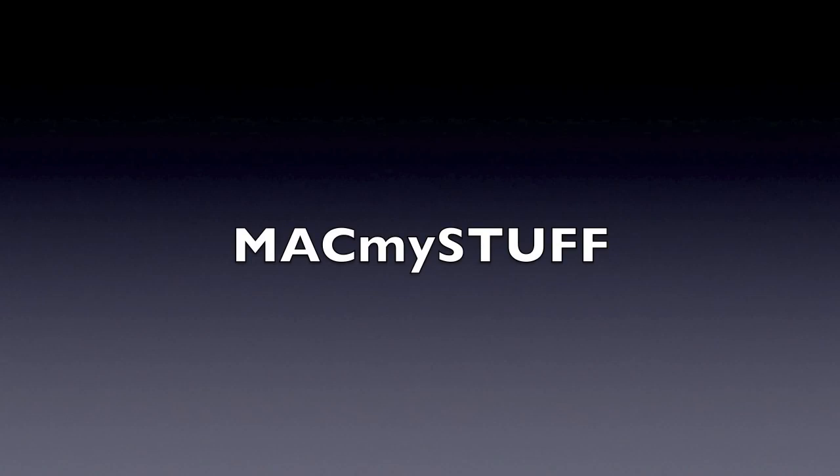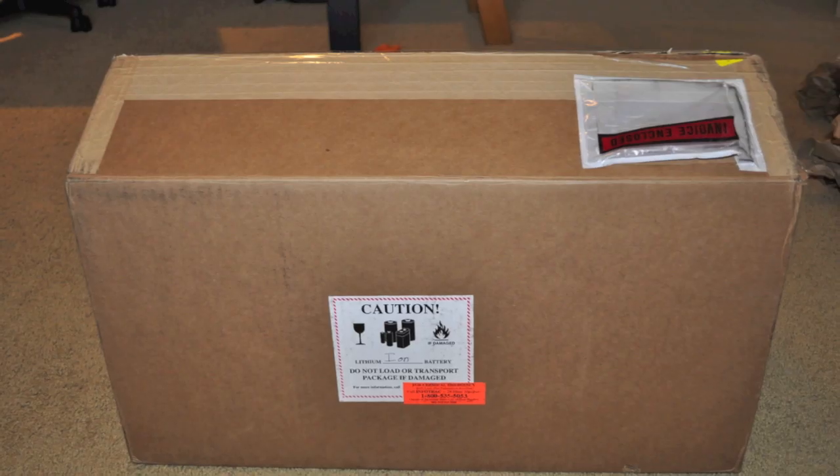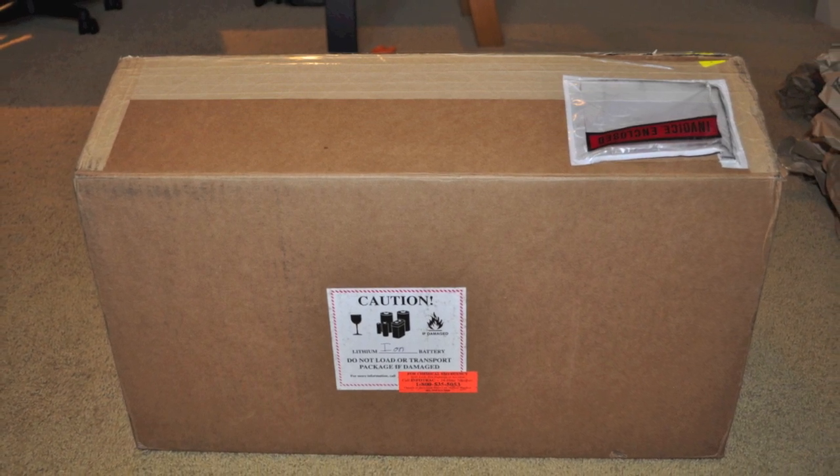Hey guys, this is MacMyStuff, and in this video I'm going to be unboxing the Red Epic X. Yes, you heard that right, the Red Epic X.